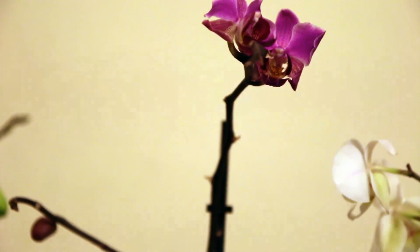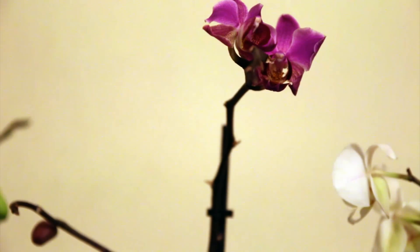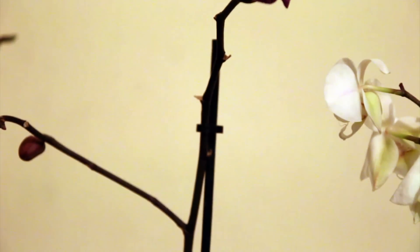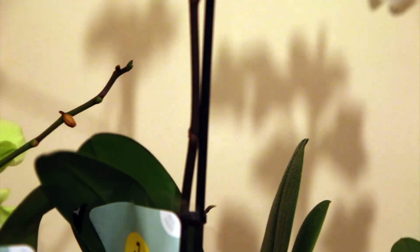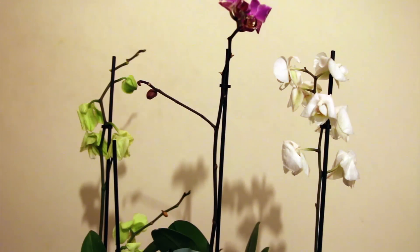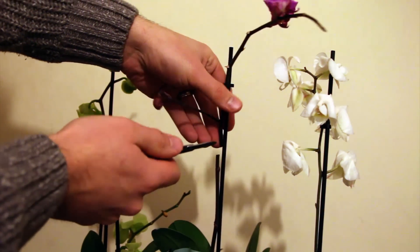The first thing I'm going to do is cut off the old flowers so that the plant can redirect its energy back into producing new flowers, because these ones are just past their best. What I'll do is cut them above the topmost node — you can see it right there. This spike here has two nodes, so I'm just going to cut it off about an inch above the topmost node, and hopefully a new spike will come out of that top node.